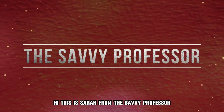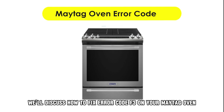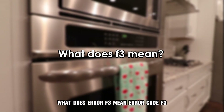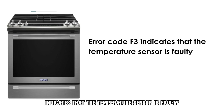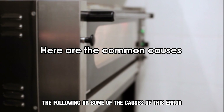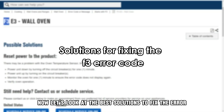Hi, this is Sarah from The Savvy Professor, and in today's video we'll discuss how to fix error code F3 on your Maytag oven. But first, what does error F3 mean? Error code F3 indicates that the temperature sensor is faulty. One of the causes of this error is a shortened or damaged temperature sensor. Now let's look at the best solutions to fix the error.